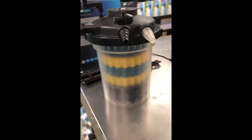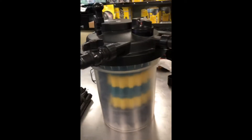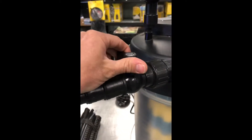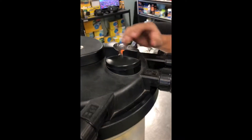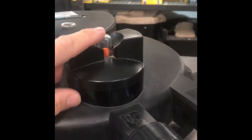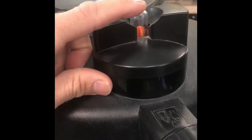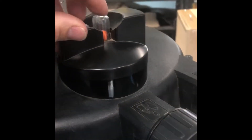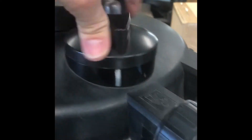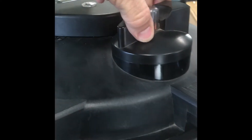The way you clean this one — what most people want to know — is it has a backwash system. It has a ball valve you can keep closed when you're not backwashing; otherwise you want to open that up. It's got a valve on top, and there's an indicator that will pop up when it's dirty. If you see that little orange button pop up to the top, the filter's very dirty, so you're going to turn that valve from filter to backwash.